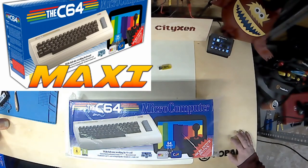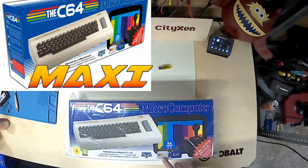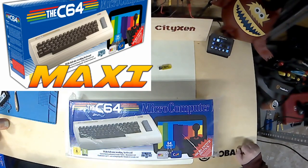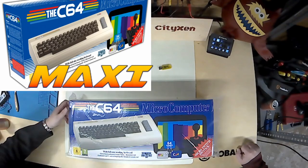The Mini didn't have that. I'm kind of interested in this — the C64. Why don't we open this bag?